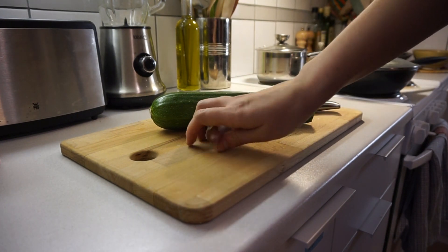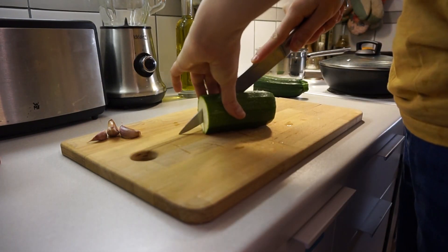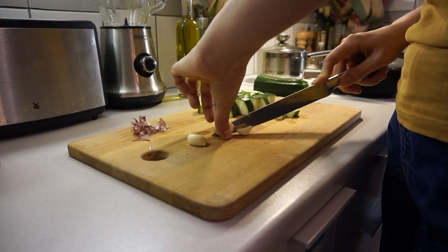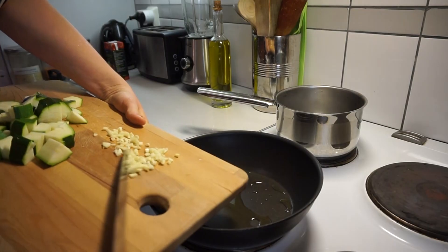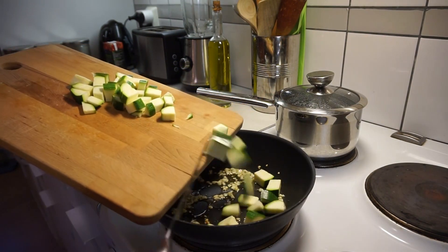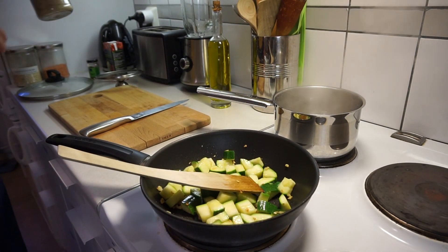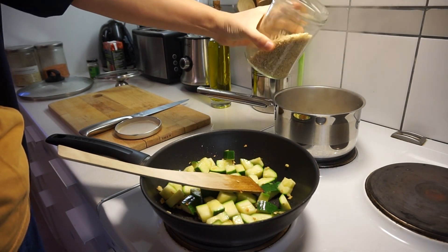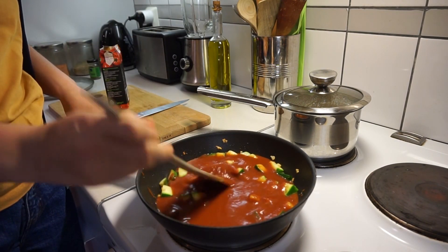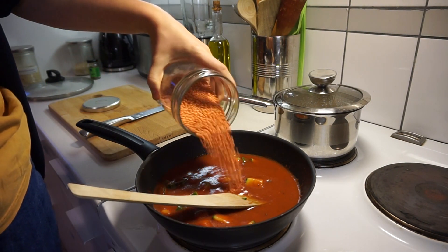I start by cutting up some vegetables — usually onion, but this time I only have garlic and some zucchini. Then I fry the garlic and add the zucchini or other vegetables. Don't forget to boil the rice at the same time. Then I add the tomato sauce, which can also be homemade — I just didn't have time to make some myself this time. Then I add the protein, which in this one is lentils.